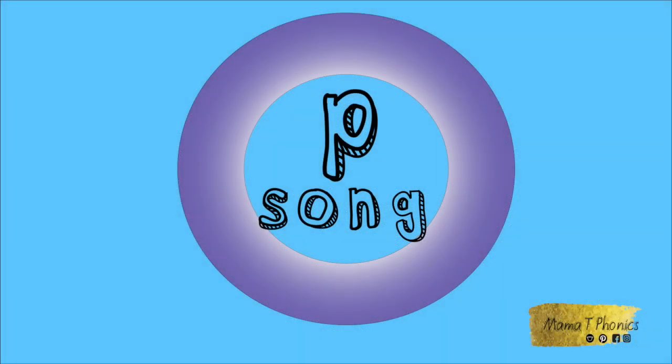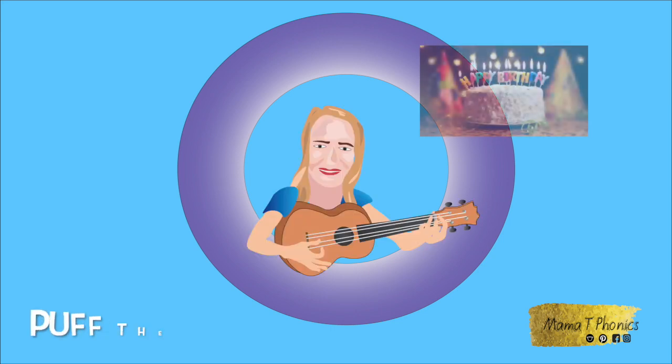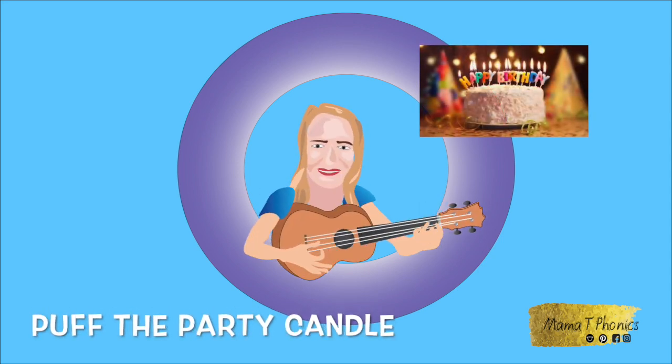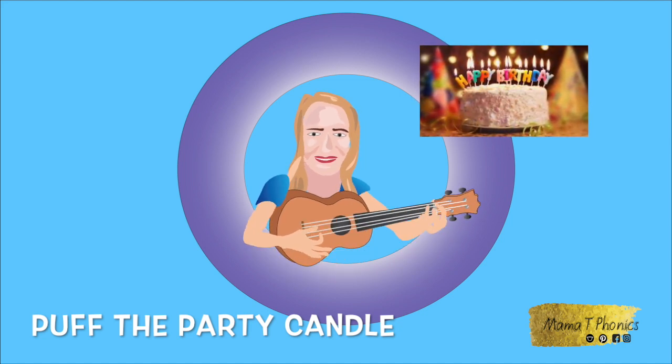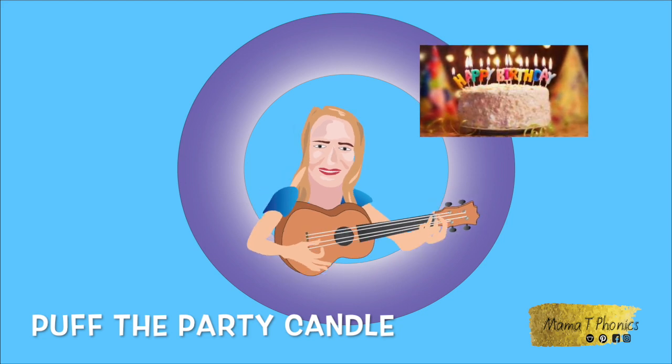Now last of all, let's sing the P song. Puff out the candles on the pink pink cake. Puff, puff, puff. Puff, puff, puff. Puff out the candles on the pink pink cake. Puff, puff, puff.